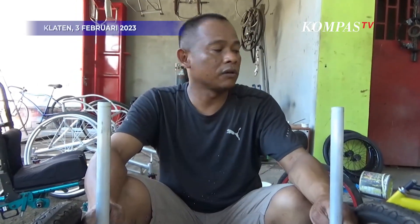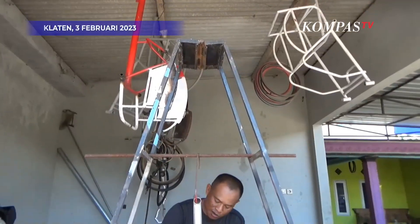Bahan aluminium, kalau yang dari besi ya 7 juta. Terima kasih telah menonton!